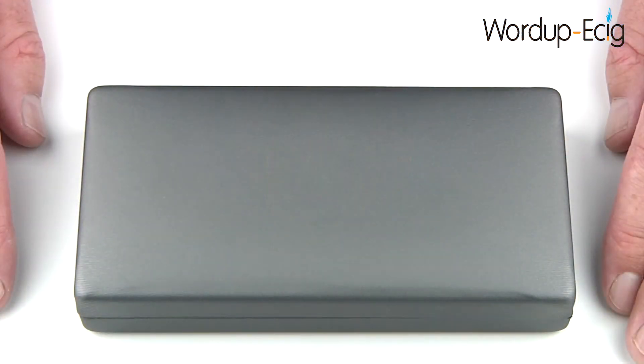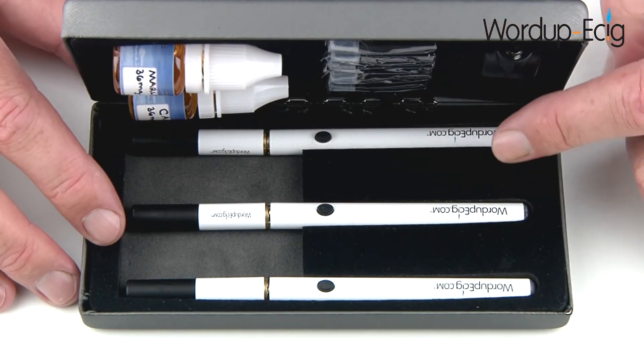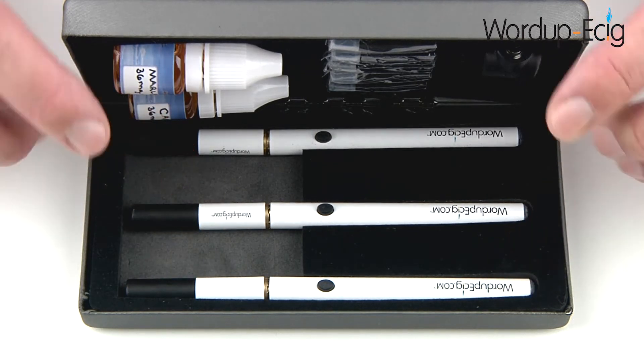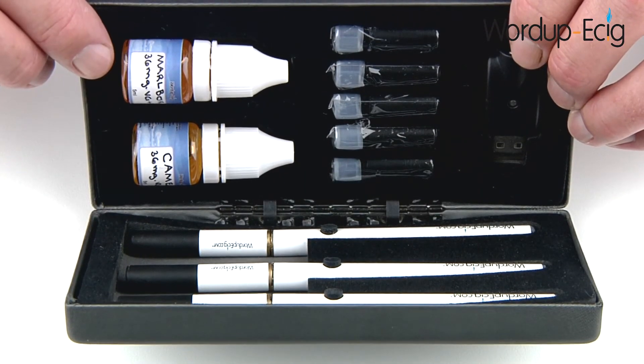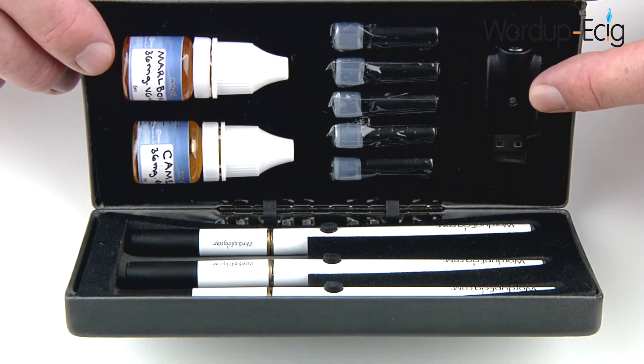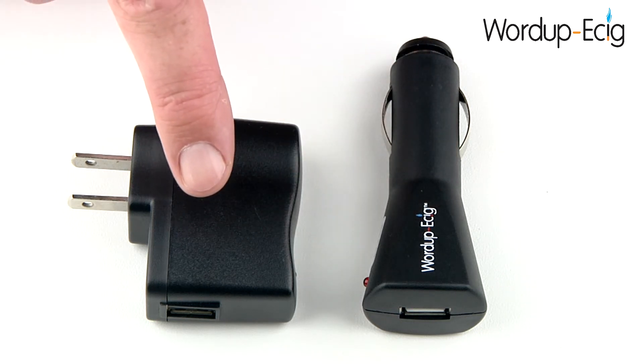Now let's get started by showing you exactly what comes with the WordUp eCig.com 520 Mega Leather Utility Kit. When you receive it, it's going to come in a presentation case like this. Open up the lid and inside you'll find 3 520 Mega Batteries available in either automatic or manual, 3 520 Atomizers, 2 5ml Bottles of Kosher USP Grade Handmade E-Liquid manufactured in the USA and available in the flavour and strength of your choice, 5 blank refillable cartridges, and a USB charger. You will also receive a car charging adapter and a mains charging adapter.